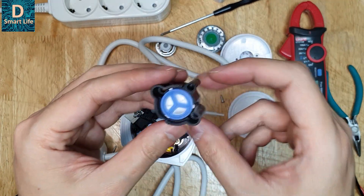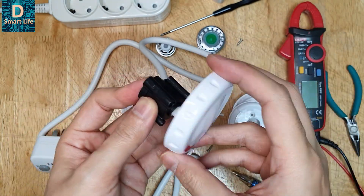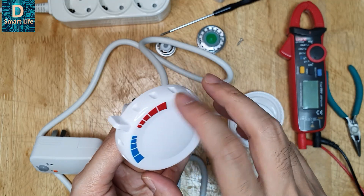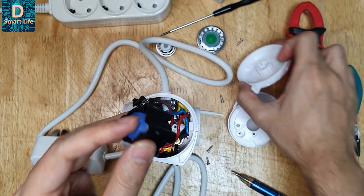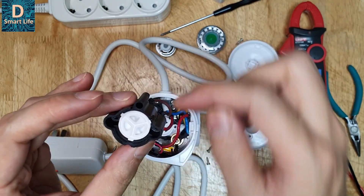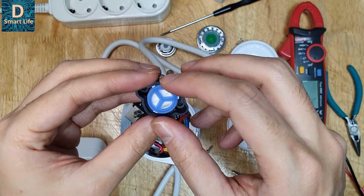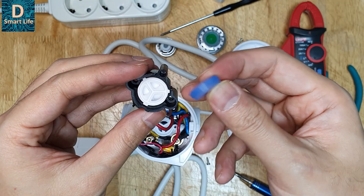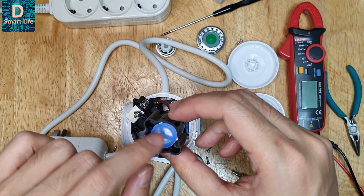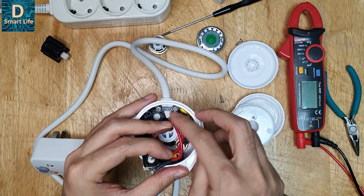This is the mechanism that controls the water flow. When you turn the tap you can see it routes to the hot or cold water channel. They have used a ceramic valve in conjunction with a rubber gasket, which is quite good. The input and output channels route to the hot and cold water channels, and there are very nice wire restraints here.